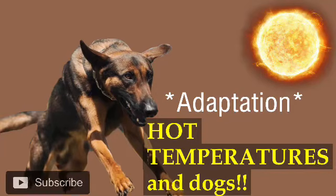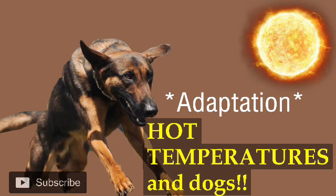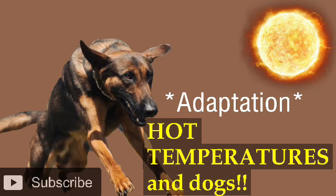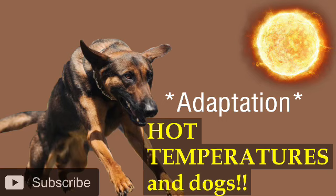Alright guys, welcome to another episode. In today's episode, I'm going to be talking about heat conditioning — conditioning the dog to the hot weather and to hot surfaces. I've made a similar video on YouTube more particularly regarding cold weather, and I mentioned a little bit of warm weather there, but this one is specifically made for hot weather.